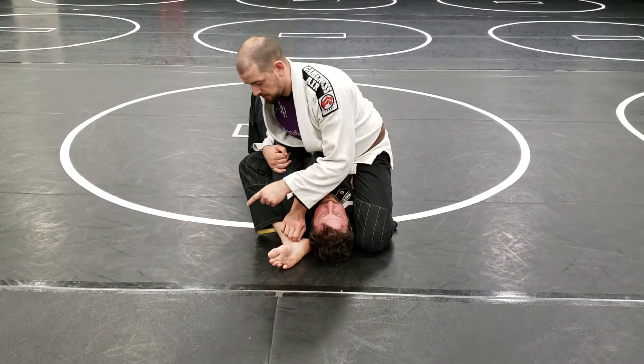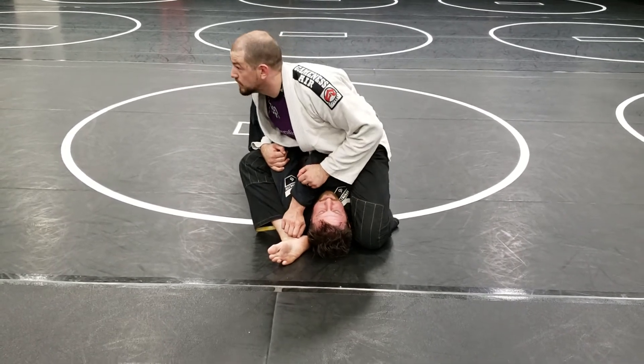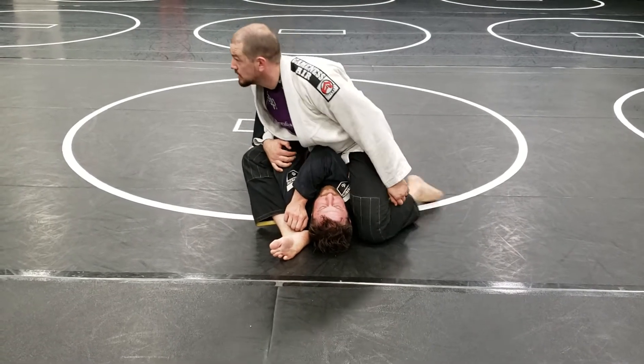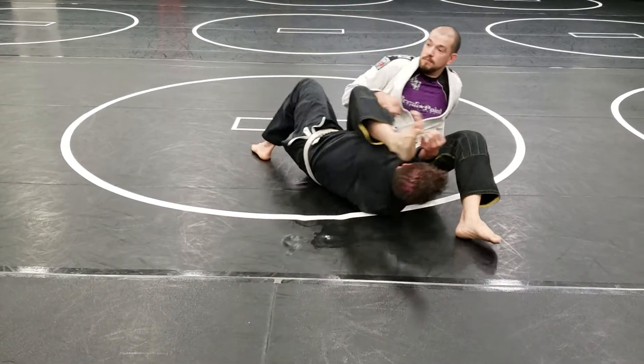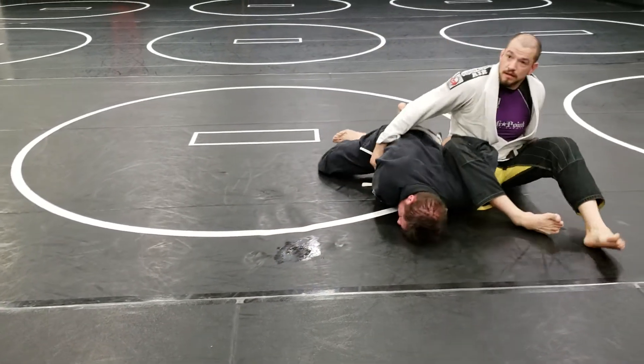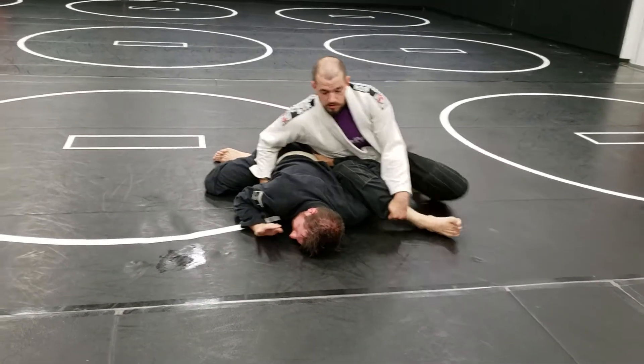From here, I'm gonna control his elbow, drop my left butt cheek to the ground, and kick my foot over his head as I take that pressure off my back leg. I get my leg out of there, pull him into me, turn my hips away, and I'm finishing on the mat.